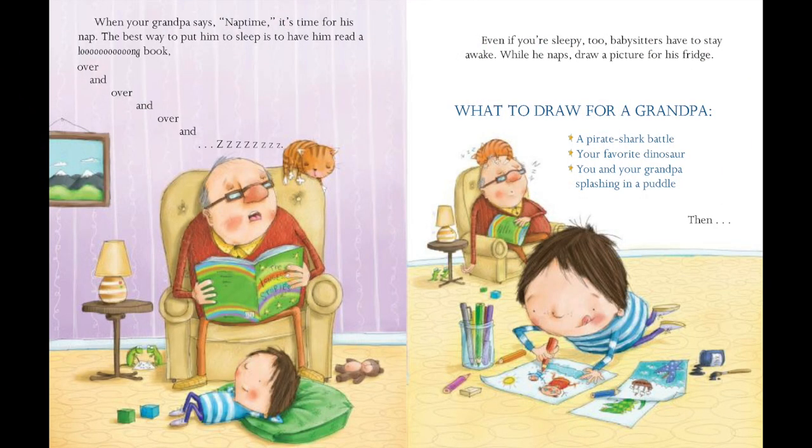When your grandpa says nap time, it's time for his nap. The best way to put him to sleep is to have him read a long book, over and over and over. Even if you're sleepy too, babysitters have to stay awake. While he naps, draw a picture for his fridge.